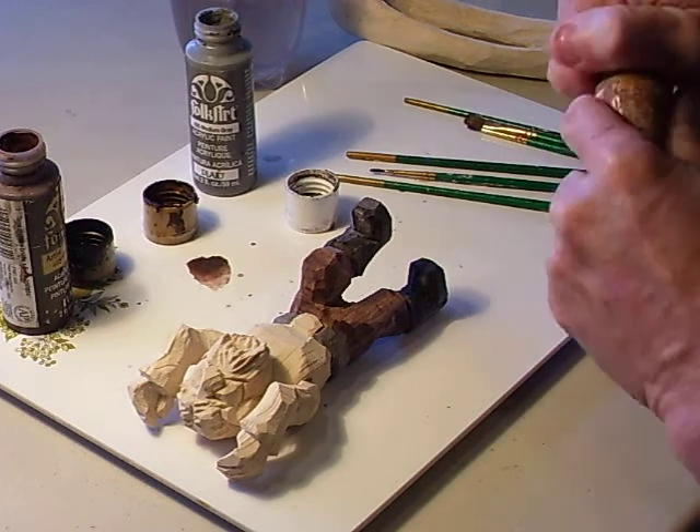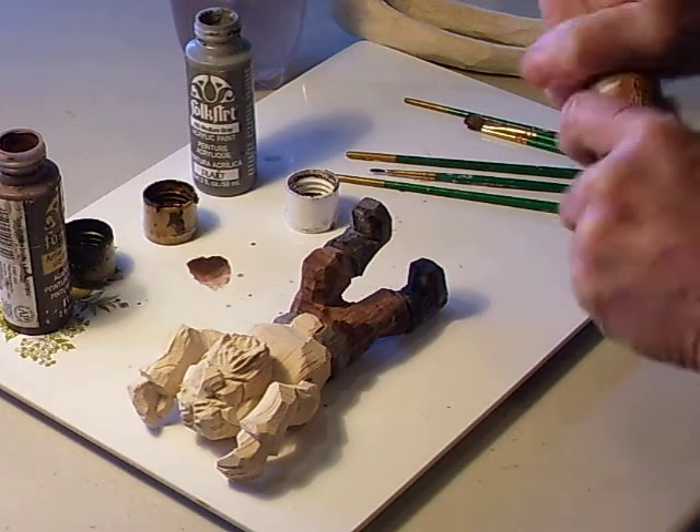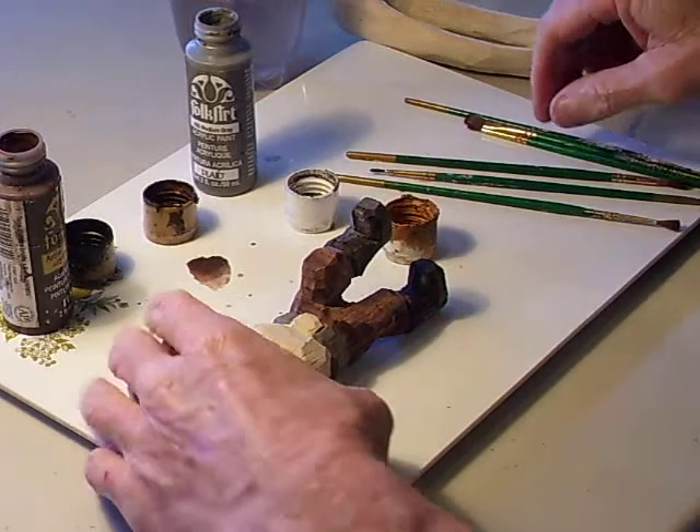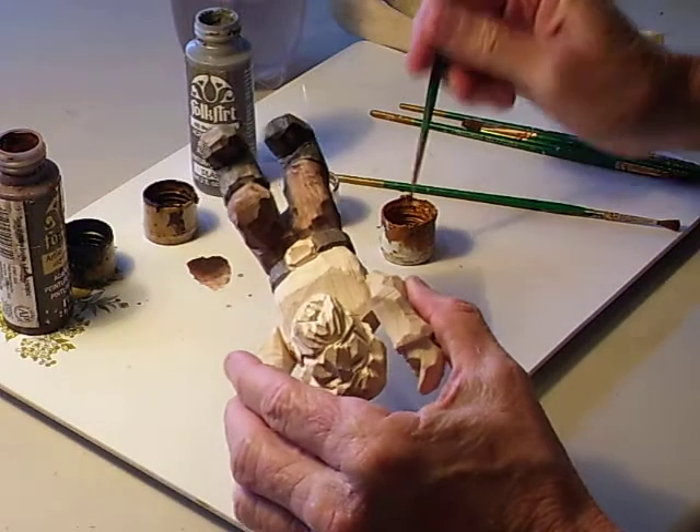I'm going to use a little gold here — just a little bit of gold on the belt buckle.